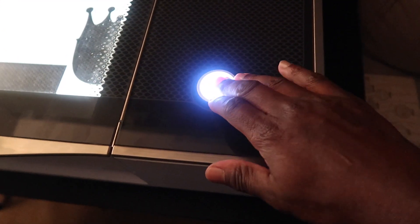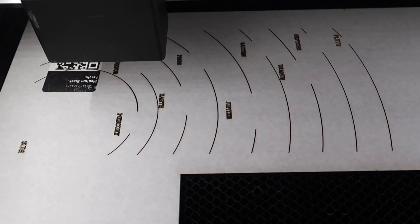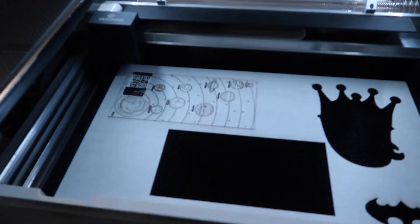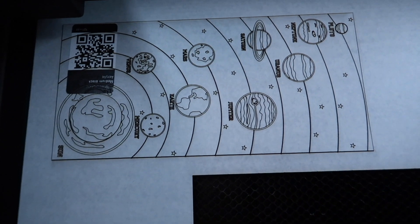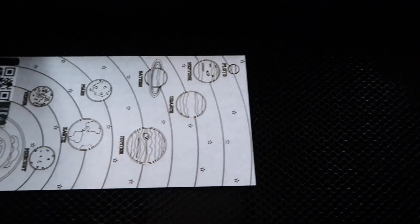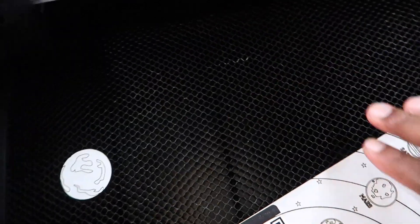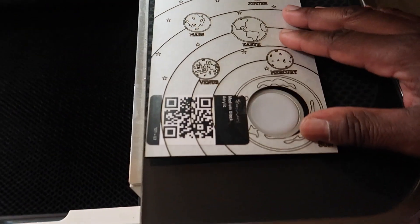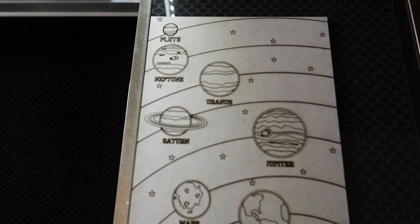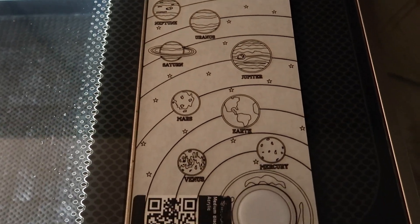This will be the last time that I press the button before I decorate it. It turned out really, really good — I really like how it turned out. Let's make sure that it fits. Yeah, it fits like a glove. Look at it. I like it this way better.